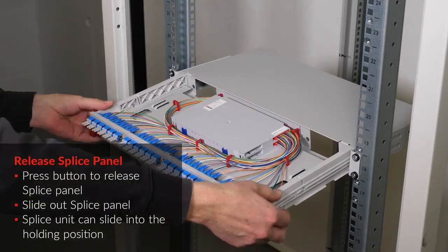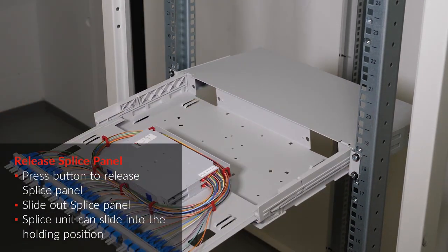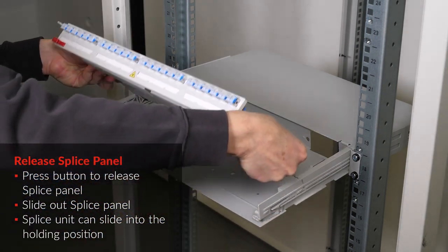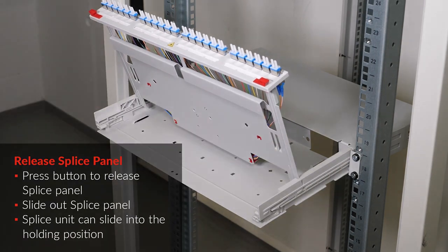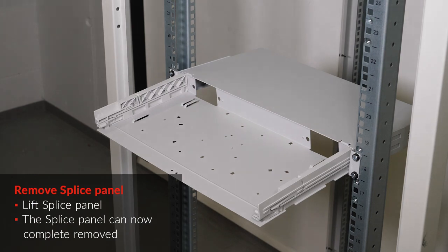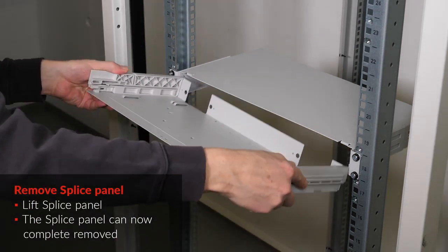Press the button to release the splice panel. Slide out the splice panel. The splice unit can slide into the holding position. Lift the splice panel to release it. The splice panel can now be completely removed.